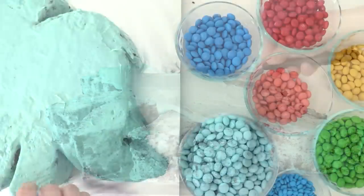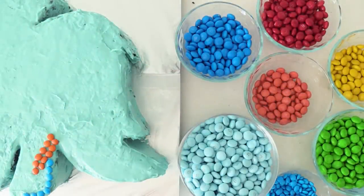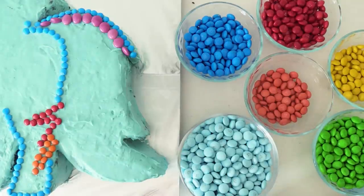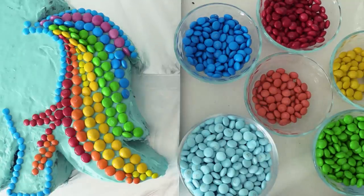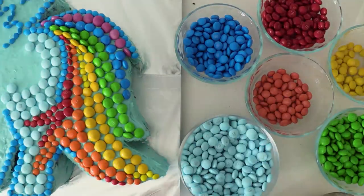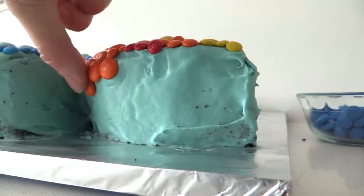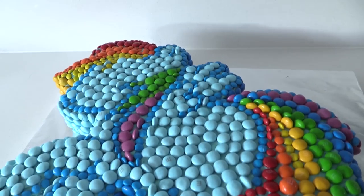Now for the fun part — adding all the M&Ms. Start with the mini M&Ms for the outline and add some mini orange and red where they come across the leg. Follow the blue up and around the leg and then add the rainbow coloured M&Ms for the tail. I'm going to use mini M&Ms going to normal ones then crispy ones in the middle and then back down to minis at the end of the tail. Fill in the body with pale blue M&Ms. You can use dark blue on the bottom sides and pale blue on the top sides to get a shading effect.